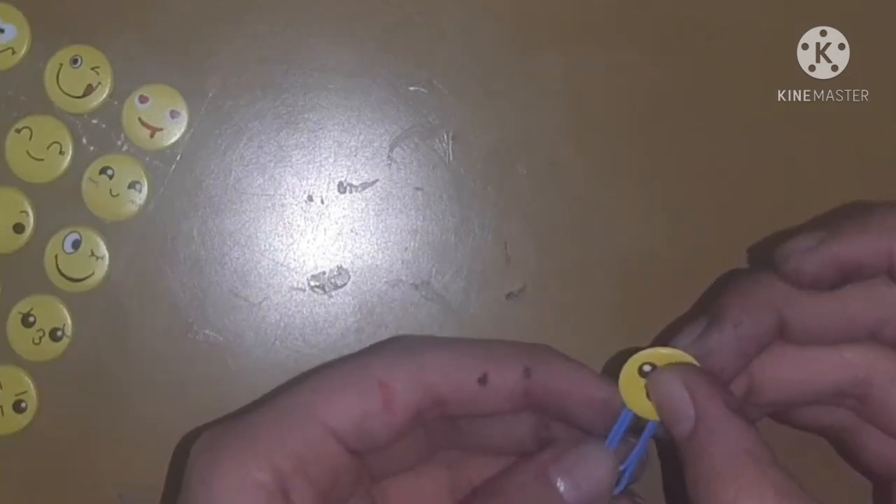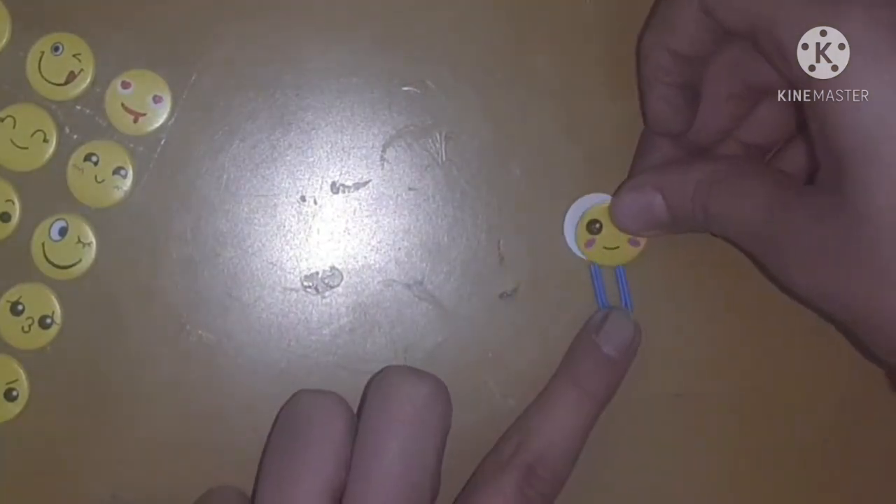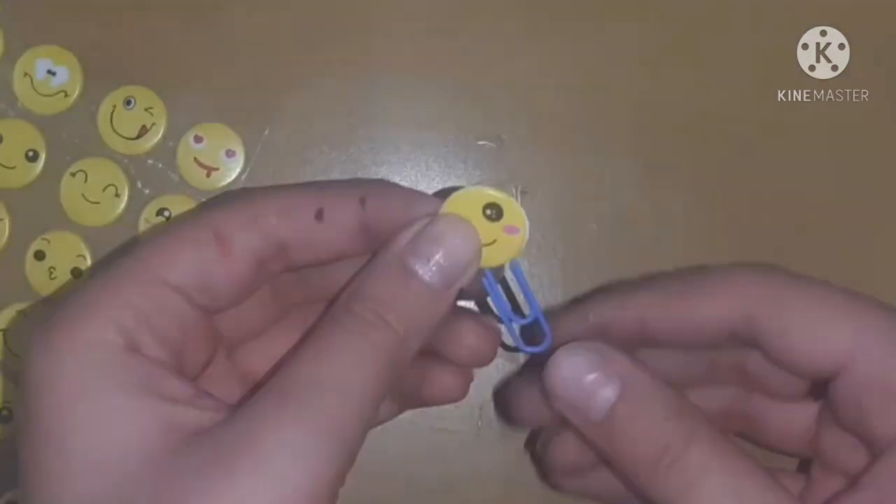Now let's just decorate this very boring paper clip. Decorating this is very easy — you just need to stick two stickers and that's all. Here I used these emoji stickers which I bought from my local store for 15 rupees.